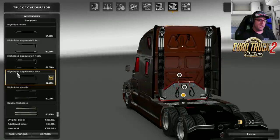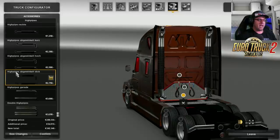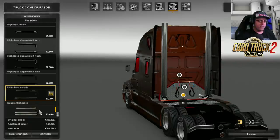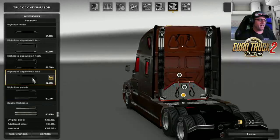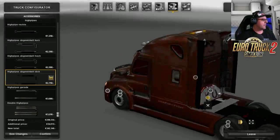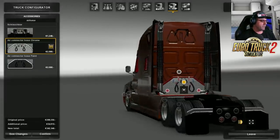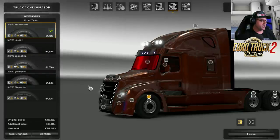Abgerwinkle, high pipes, abgerwinkle dick. If you want to have an abgerwinkle dick then there you go — you can have two abgerwinkle dicks, and then high pipes, gerade, and double high pipes. I think I'm going to have the abgerwinkle dick pipes — I think they look a lot better. There's the abgerwinkle dick. Now over to the tires.